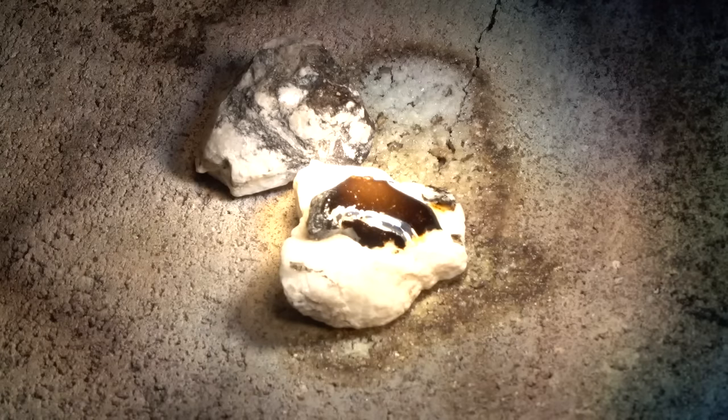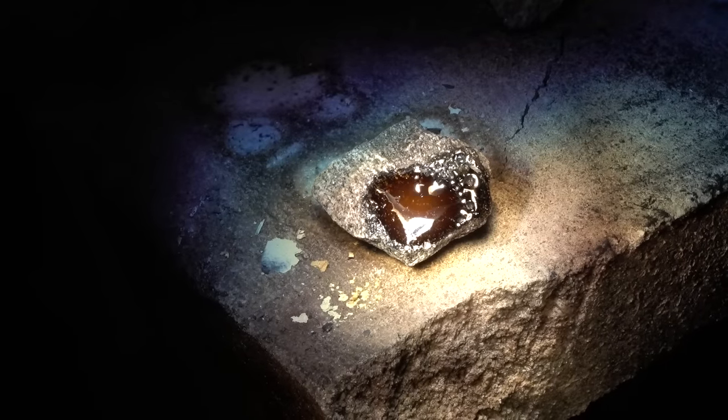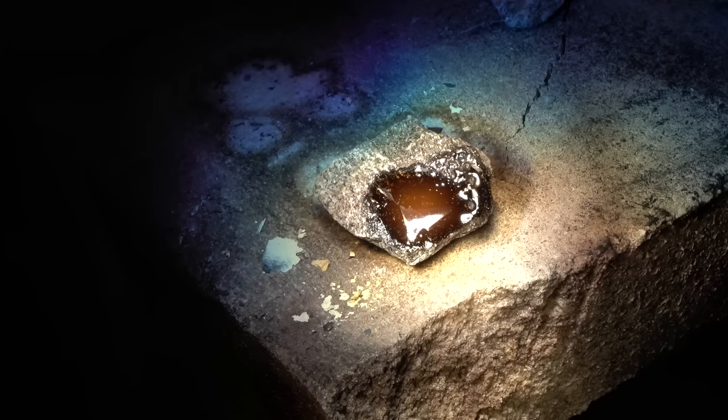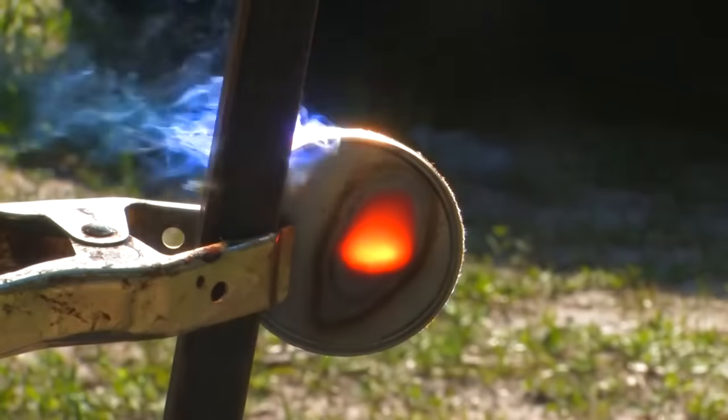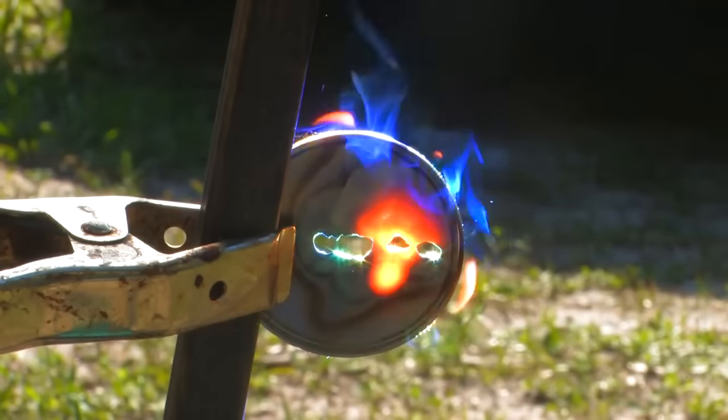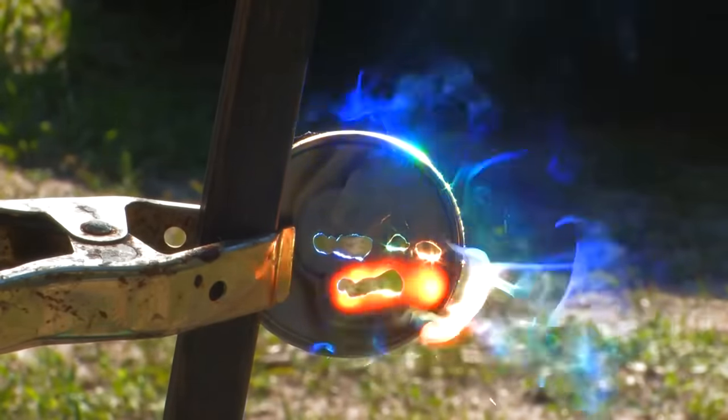When placed in the focal point, the rock surface instantly begins to melt, and in just under 20 seconds a pool of molten granite is formed, creating glossy black obsidian. This lens has a current maximum build temperature record of 3800 degrees Fahrenheit, so it is more than powerful enough for this task.